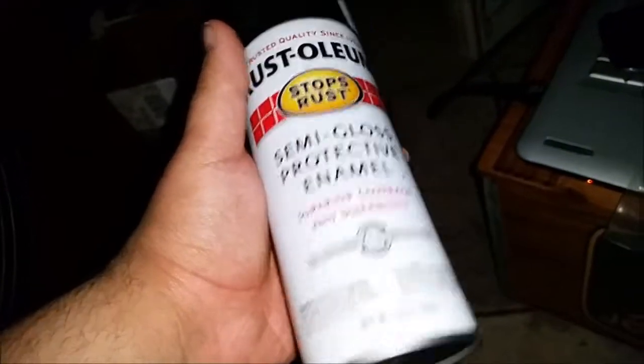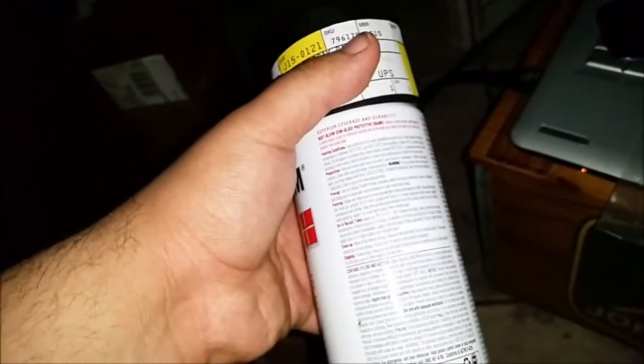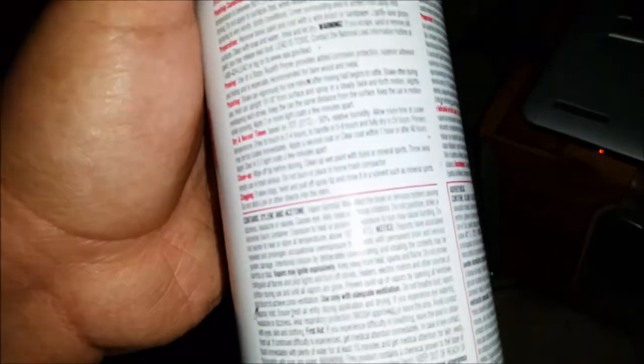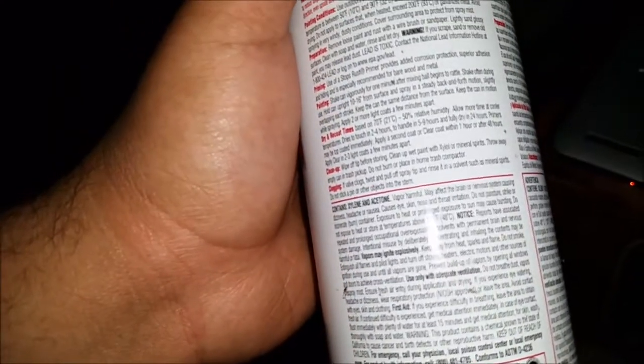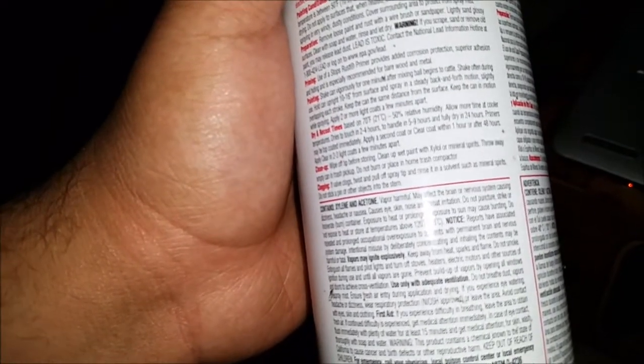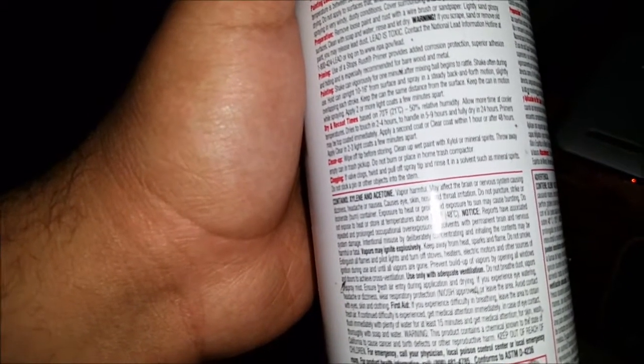Unlike Krylon though, this stuff takes a couple hours to dry. I hate it being hot outside, but the stuff says that if it's hot outside it dries quicker, but if it's cold out it takes longer. Well, I prefer it being cooler out — well, a ventilated area. Anyway, it's going to take a couple of hours. I'm going to leave them on the wire hangers and just let them dry and not mess with them.